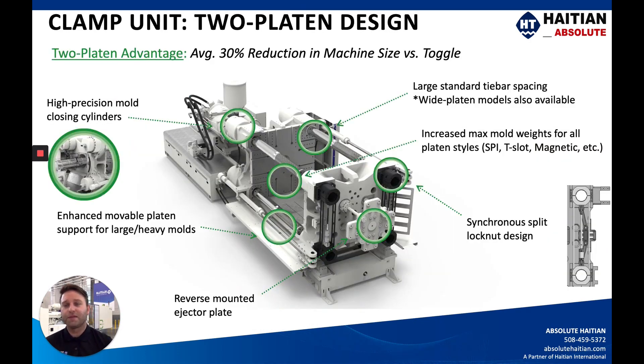Speaking of the clamps, it's a two-platen design and that's what really sets this apart from the Mars. On average you'll see about a 30% reduction in machine size or footprint compared to a toggle machine. It's powered by high-precision mold-closing cylinders — some people call them pancake cylinders — mounted on the head of each tie bar on the stationary side of the platen.